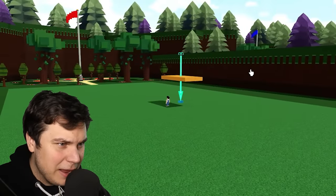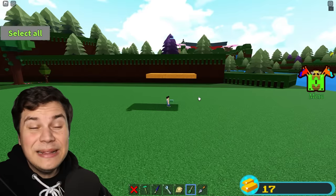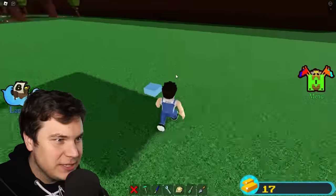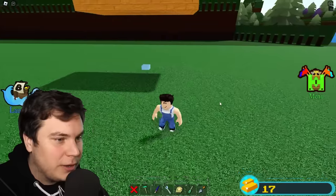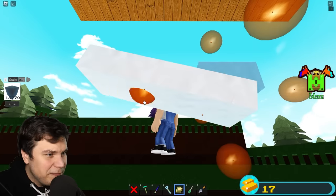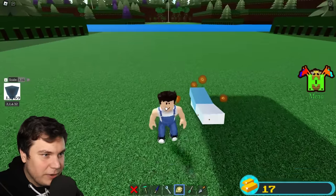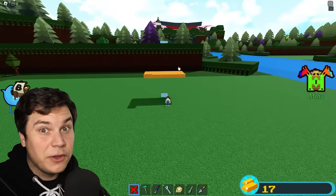I'm just gonna eyeball this — about that big. To make this entire thing way easier to build, I'm actually gonna set the transparency to zero, which kind of turns it into ice, but it just makes it way easier to work on. All right, we got two pieces — all we gotta do is figure out how much to scale this in all directions. There we go, now we can actually build our ball.